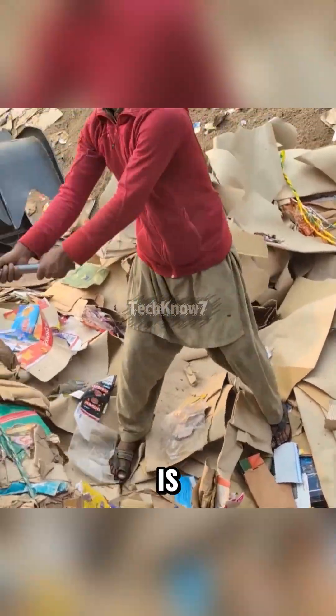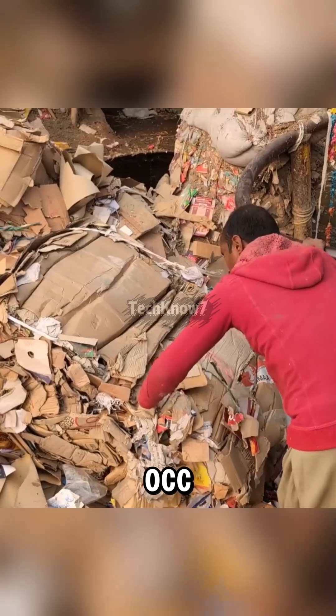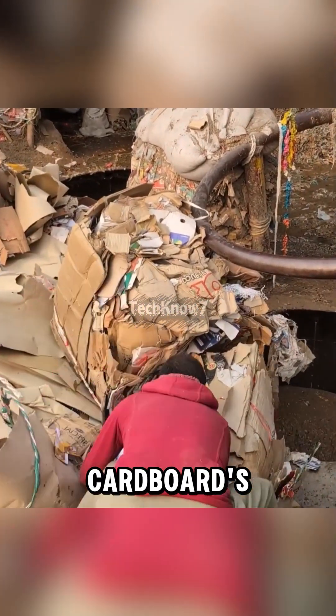First, used paper is collected and sorted. For cardboard, the real gold is OCC — Old Corrugated Containers — basically cardboard's final boss.